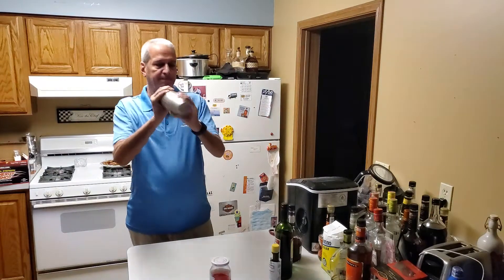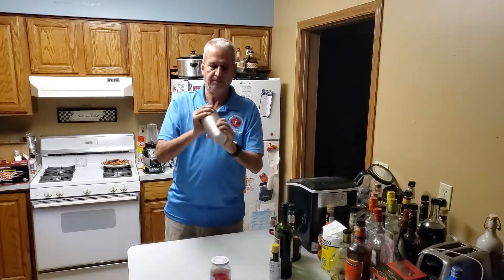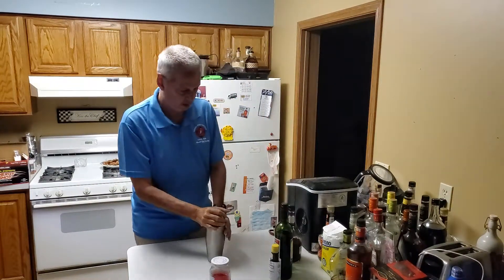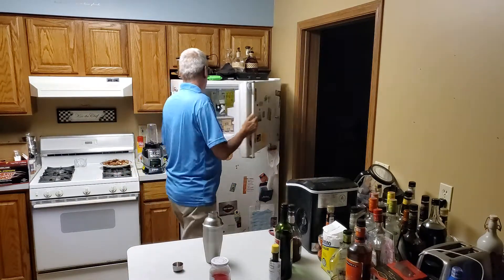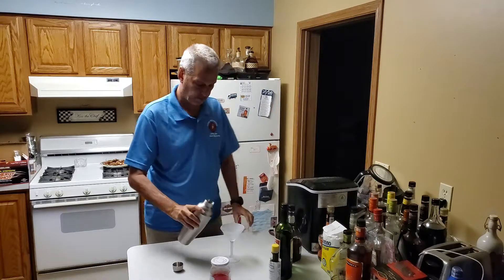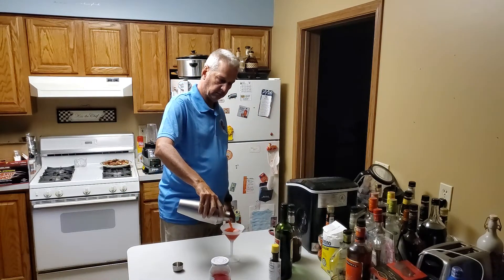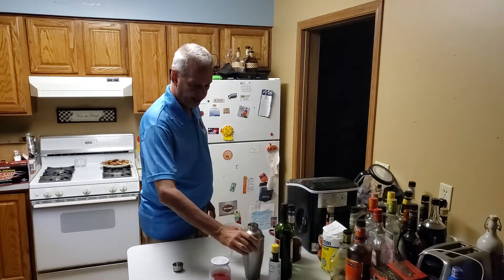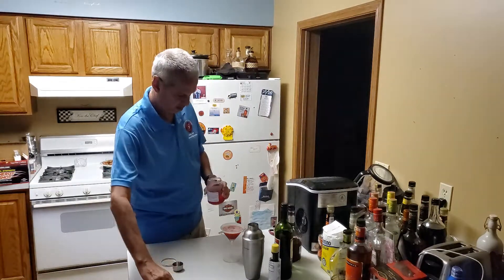We'll shake it together. We're going to pour that into a chilled cocktail glass, and we'll add a maraschino cherry for garnish.